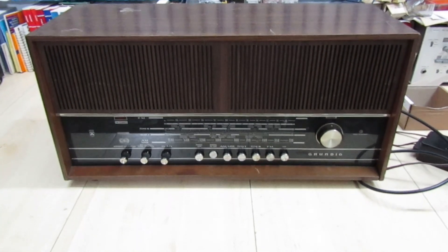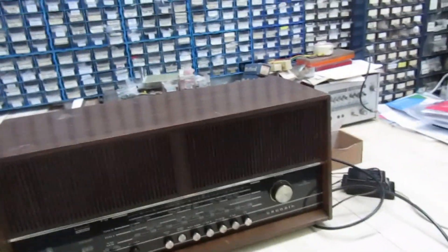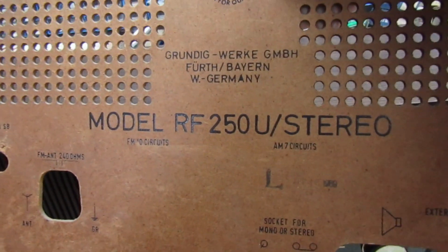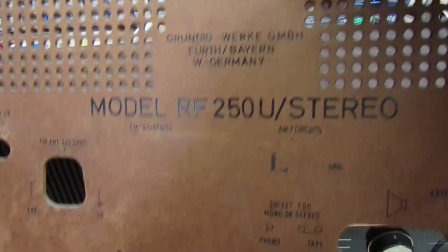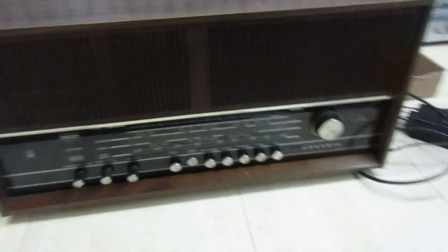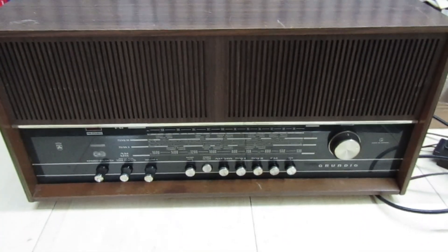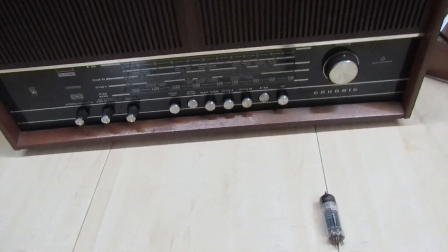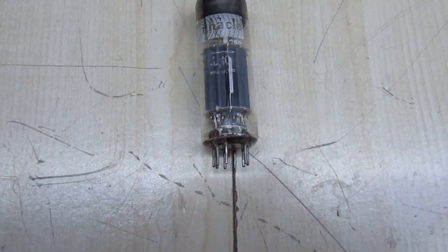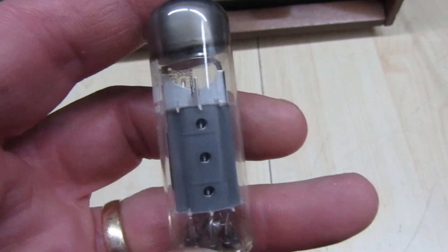It turned out to be the valve itself. I'll just show you — I've actually got the back off it. It's a Grundig RF250U Stereo. The only place the positive voltage could be coming from on one of the grid pins on the valve was actually inside the valve itself — either leakage or a short inside the valve.